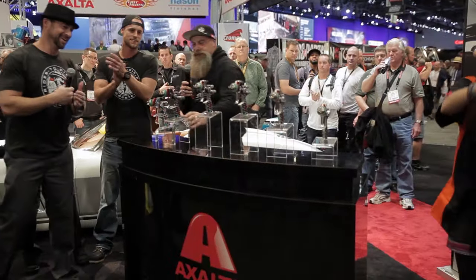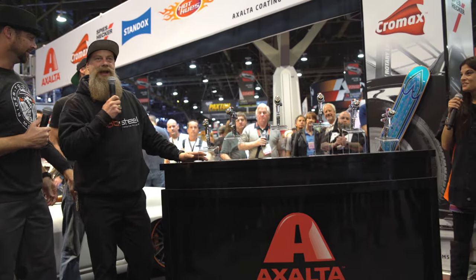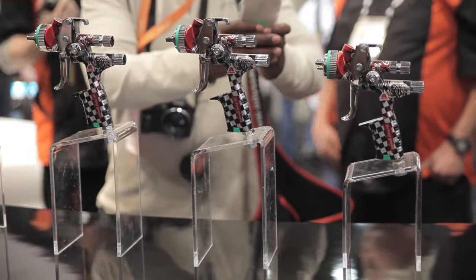This was on my bucket list — to unveil something. Take it in guys, check this out: the brand new Exalta 'We Paint Winners' SATA 5000 B. How cool is that? The sweet SATA gun, the awesome Exalta.